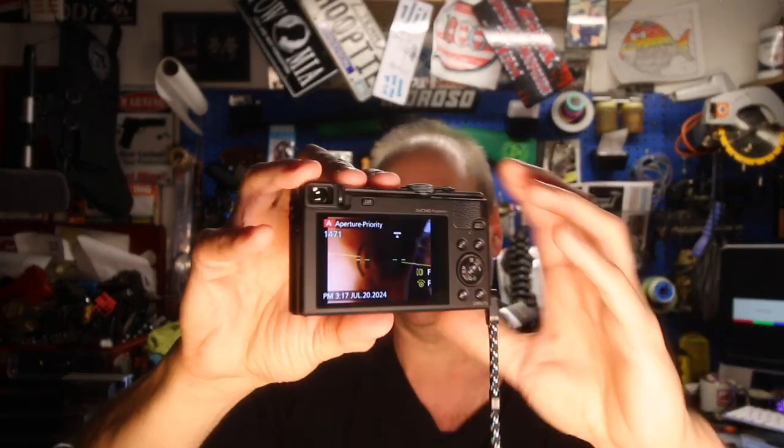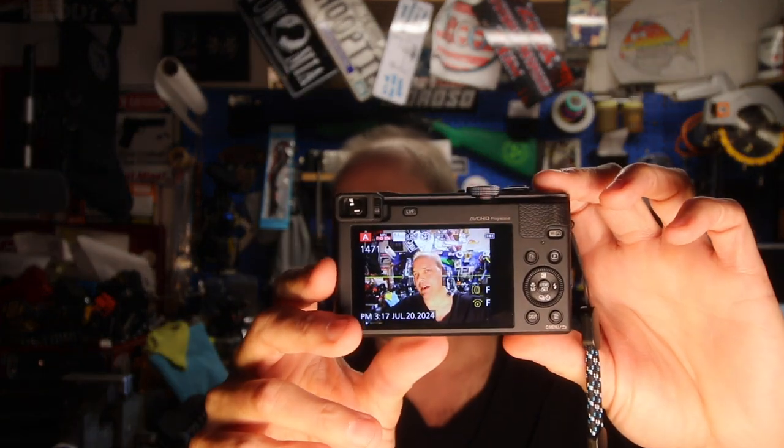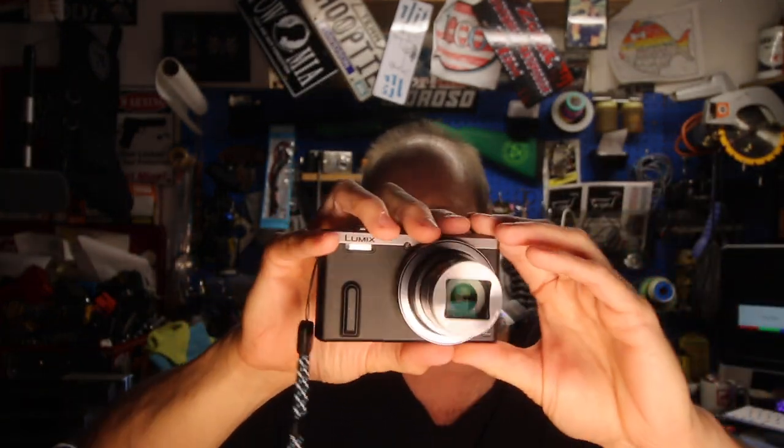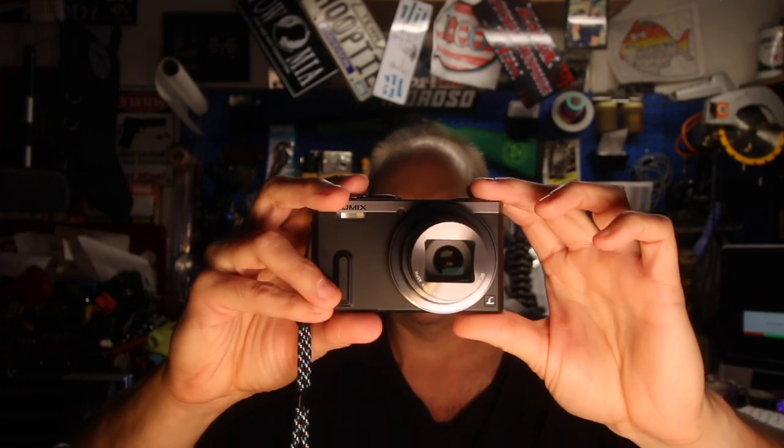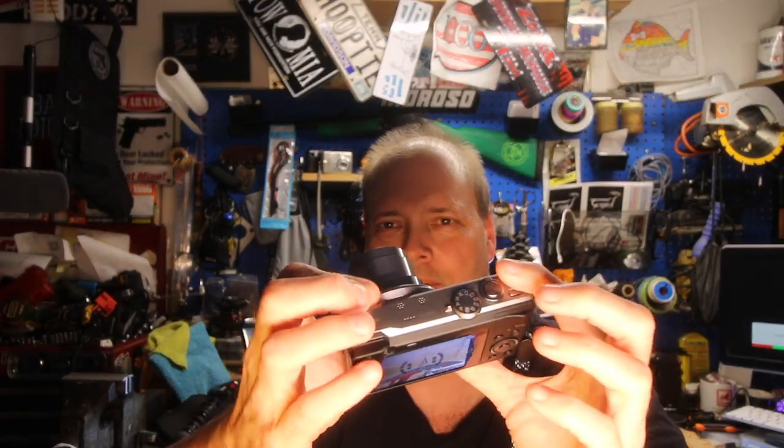It has a leveling capability so it can tell you if your shot is level or not. I do like that in manual mode it can control f-stop and manual focus. There's another knob on the back that can be used for something else — you can set it all up to your liking.